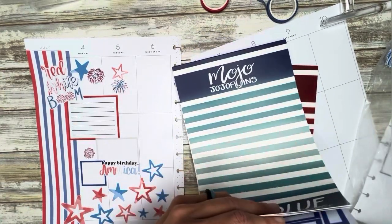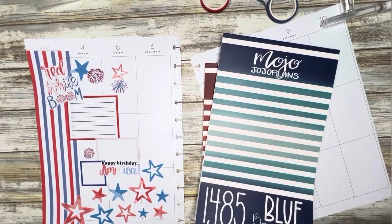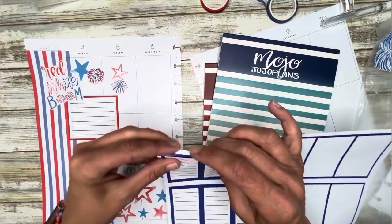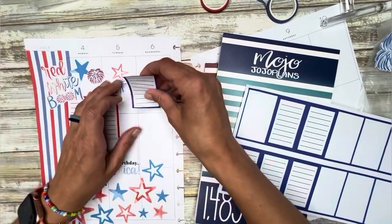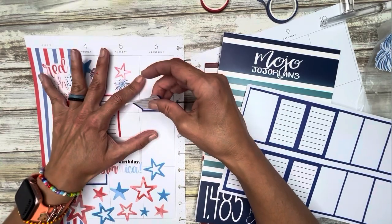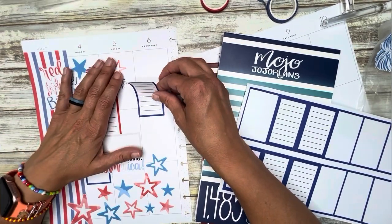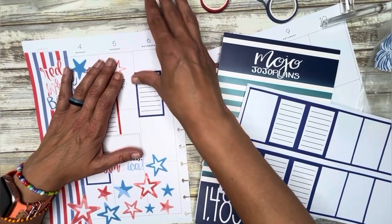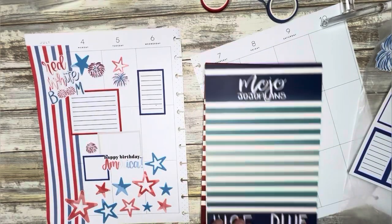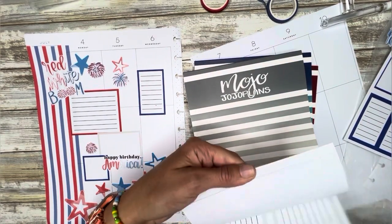Okay, so we used all those apparently. I lied — I've got them, I just don't have any white ones. Let's stick this box here — another nice little writing space. And we'll add in another gray box.